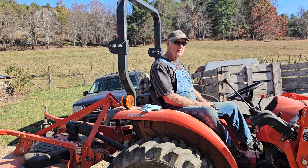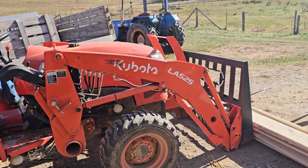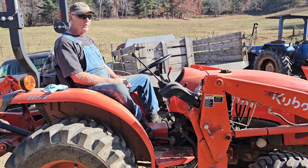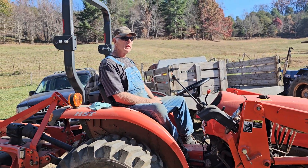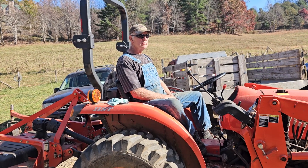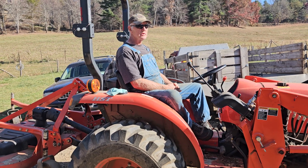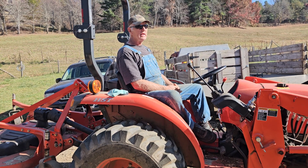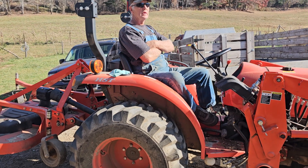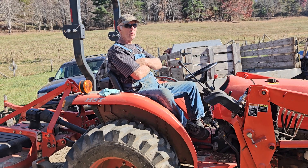Hello everybody. I ran across a couple of white oak logs that had been dead probably the better part of 20 years. My cousin across the hill brought them to me — they were down on his property. We weren't sure what they were until we got the saw on them, and it turned out they are wormy white oak.